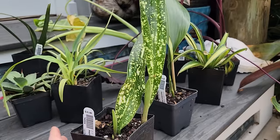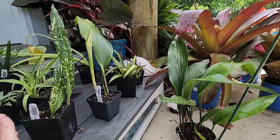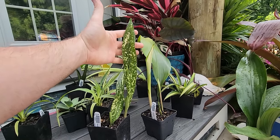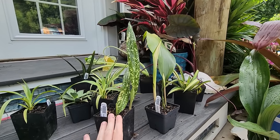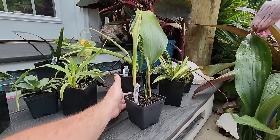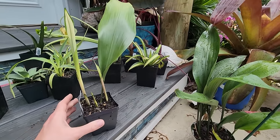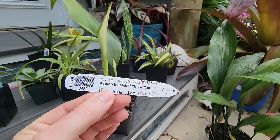Aspidistra tends to have a very strong sturdy leaf. This is the one I wanted to grow in a container and keep indoors as a houseplant. The next one will be going in the ground with the regular Aspidistra. This one is the Snow Cap.